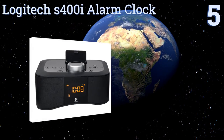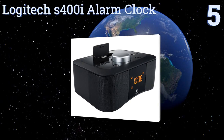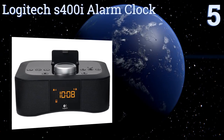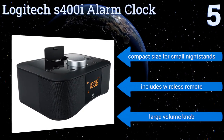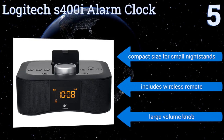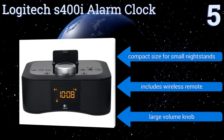Halfway up our list at number 5, the Logitech S400i alarm clock offers dual settings, allowing you to schedule different alarms for weekdays and weekends. Especially convenient is the sleep function, which can play music until you pass out and turn itself off after a specified amount of time. It's a compact size that's good for small nightstands, and it includes a wireless remote and a large volume knob.